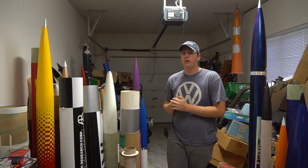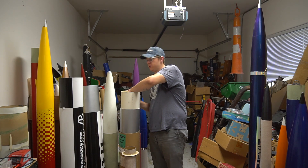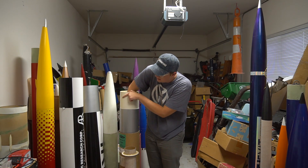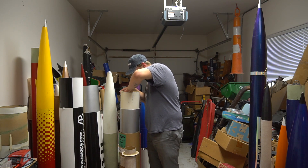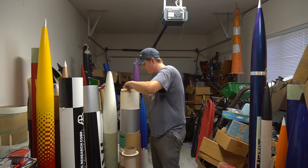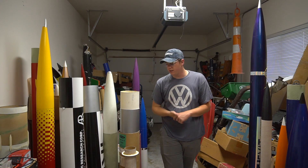Alright ladies and gentlemen, start it the way you end it, right? The epoxy should be drying on this nose cone. It's funny, it's really flimsy in there, but hopefully it's not a giant pain to get it to line up with my bolt plate here. So that means today we're ground testing the ol' Iris here.